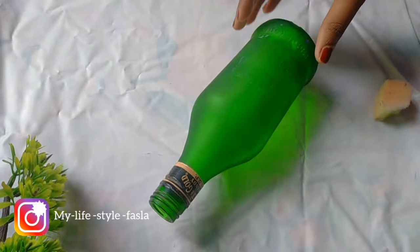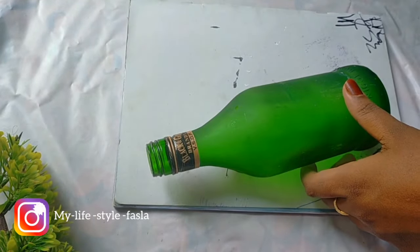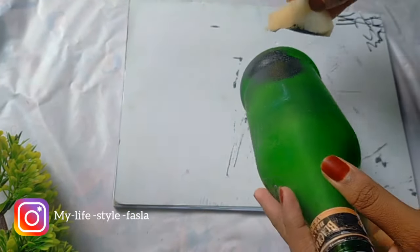I have to clean a bottle. I will paint it with a black color using a sponge.